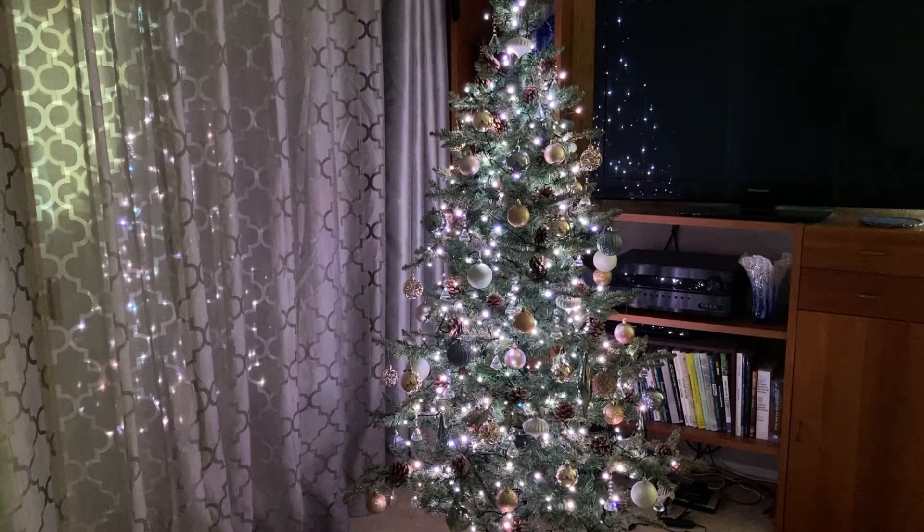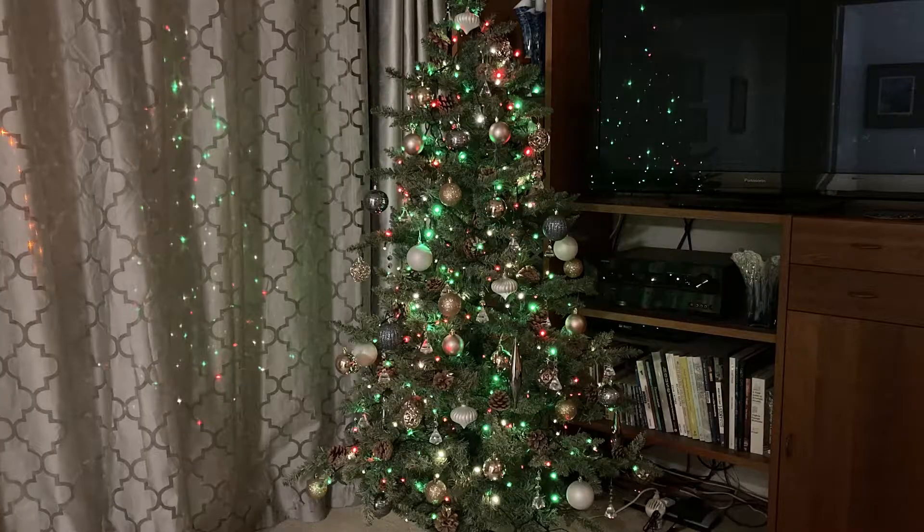Sure, you could use traditional LED lights that look like this... Or this. That's kind of boring. That's just so 2016.